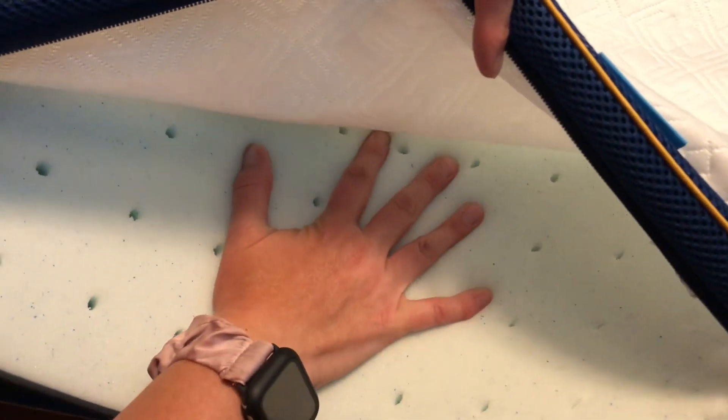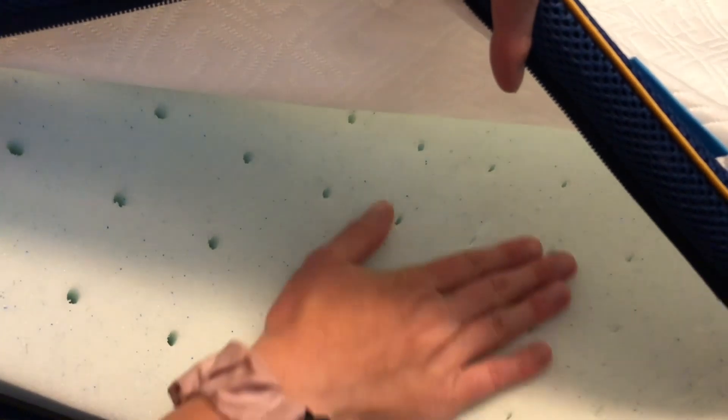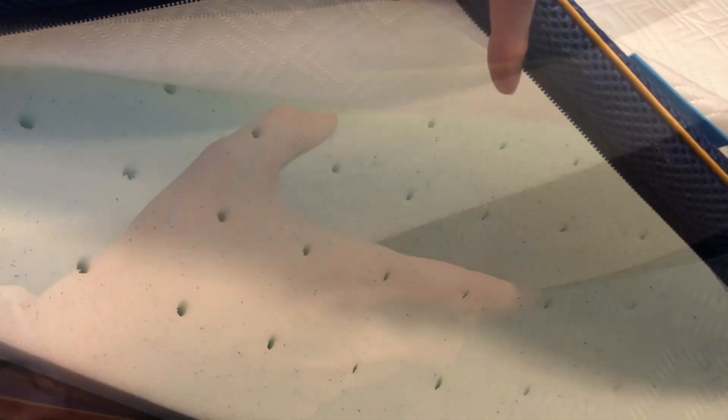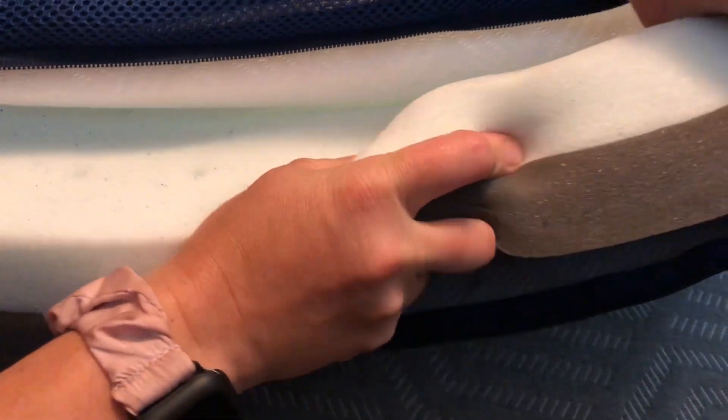When I push on the foam, you can see that it rebounds really, really quickly, so it's going to stay super nice because of that. You can also see as I squish it right here that both sides rebound really fast.